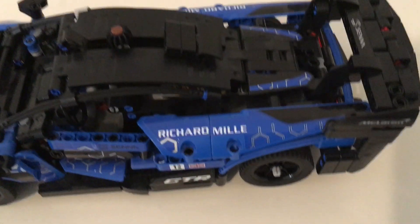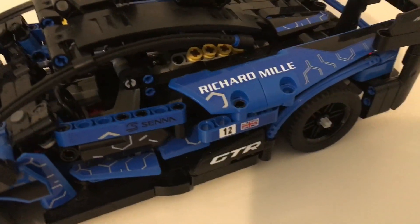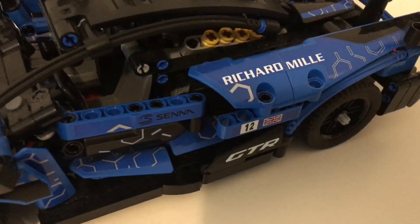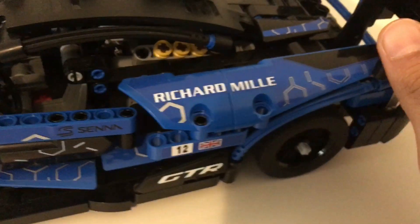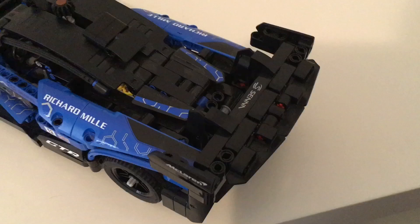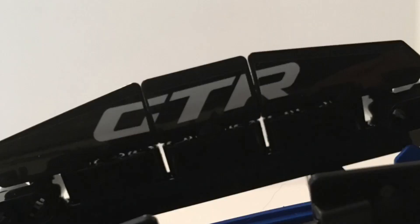Moving towards the back of the McLaren, we have a sponsorship for Richard Mille as well as the V8 engine. As with most LEGO Technic sets, these pistons will go up and down as the car moves. Next, we have the spoiler — it has a pretty good design and it has GTR written on the bottom.